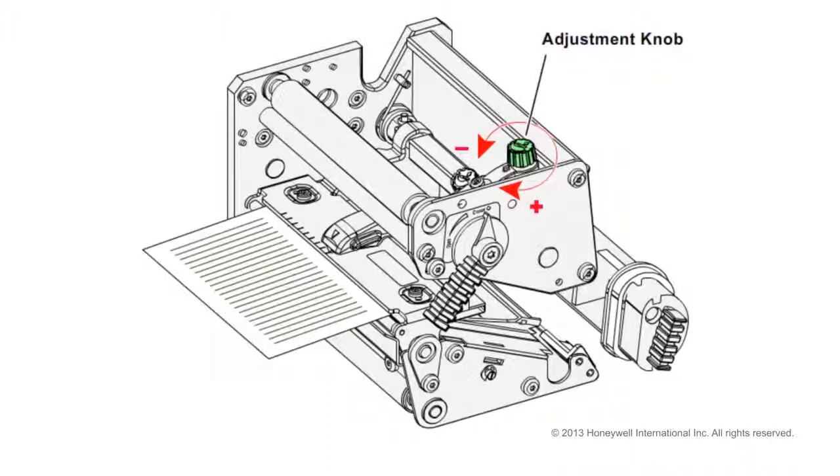If you want to return the head pressure to the factory default setting, tighten the knob (plus) as much as you can, and then loosen it (minus) four full turns.